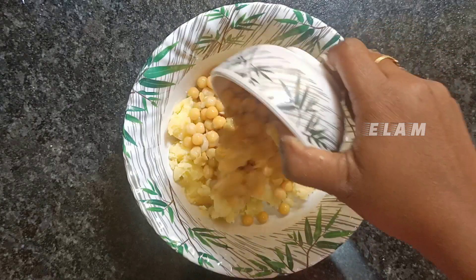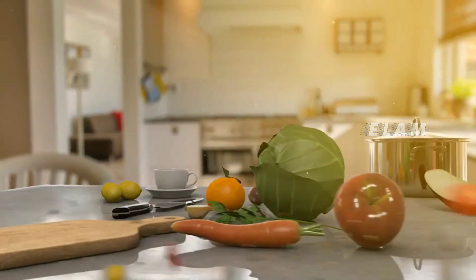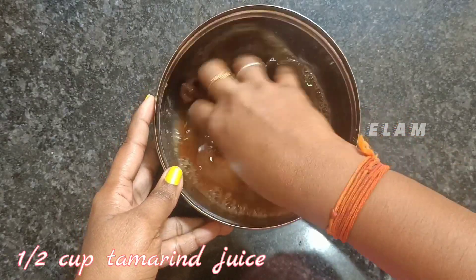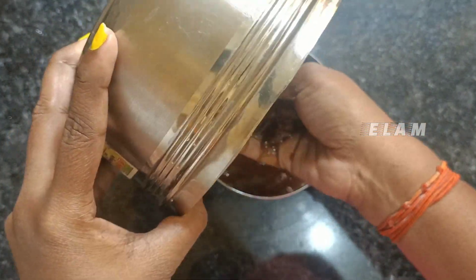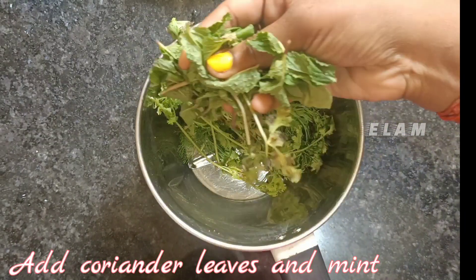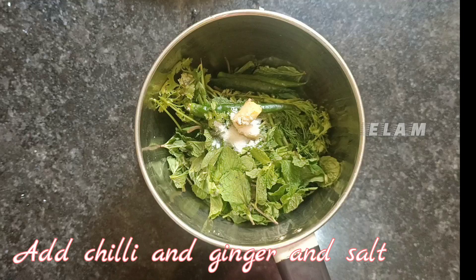Let's go to the video. I will add a mix jar. We add 1 cup of rice, 1/3 cup of 60g of more corn.